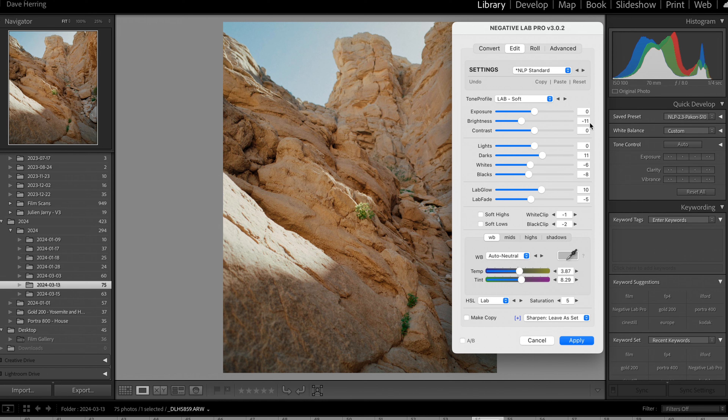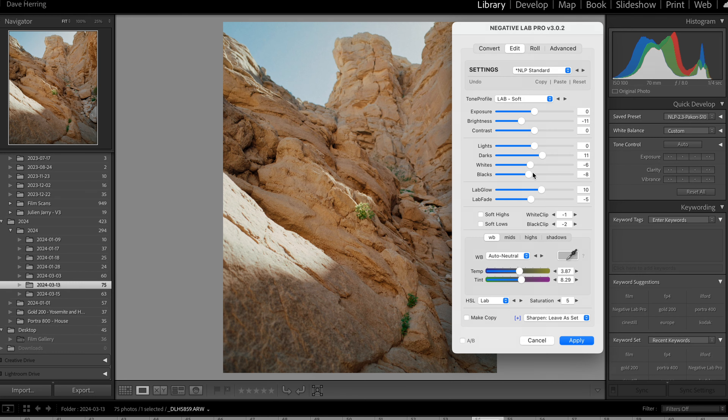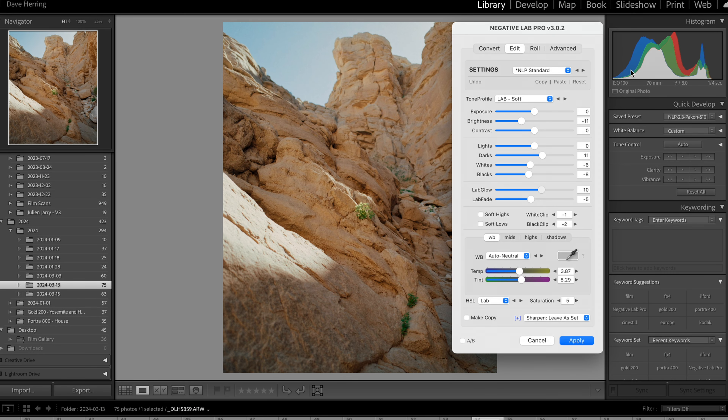Now for the light settings: I keep exposure at zero, bring brightness down to about negative 10 or 11. I use brightness to compensate for the increase in darks. I bring the whites and blacks down too, because that brings contrast to a more realistic point for what I believe the film is supposed to look like. I use Lab Glow to smooth out highlights further, because that's what film is known for — the smoothness of highlights and the information there. And I use Lab Fade on the negative side because I don't want to increase lower contrast in shadows. I also turn both the white clip and black clip down a little bit.